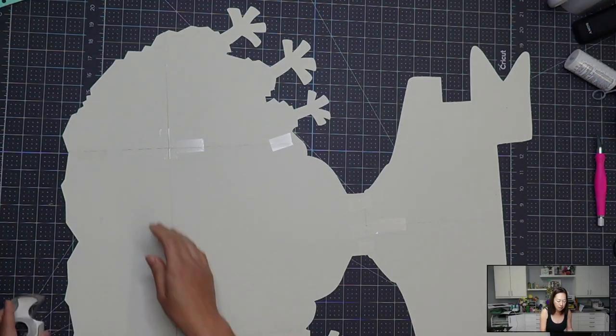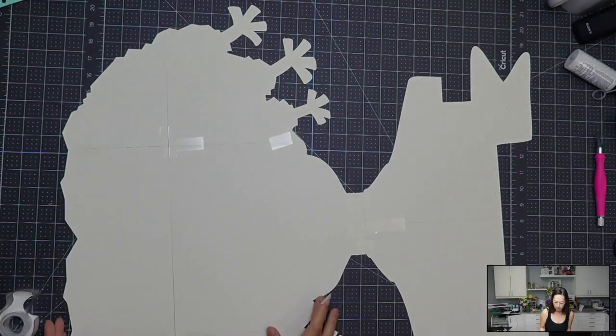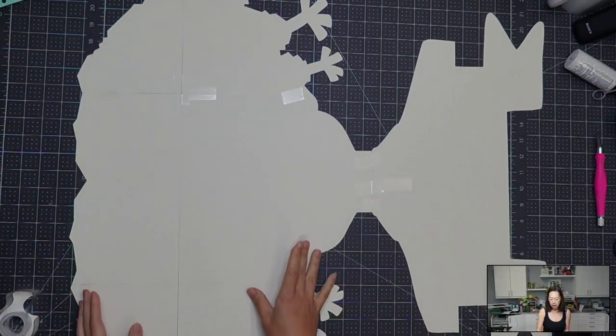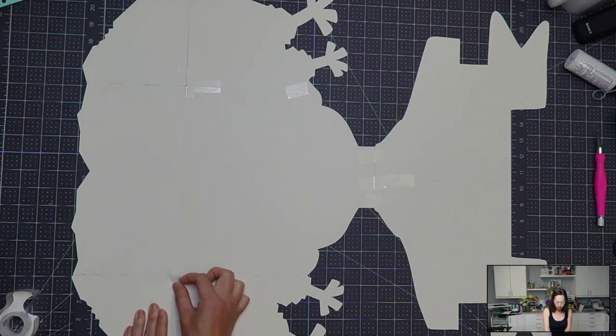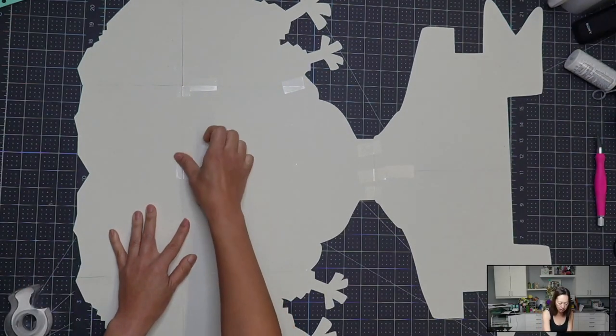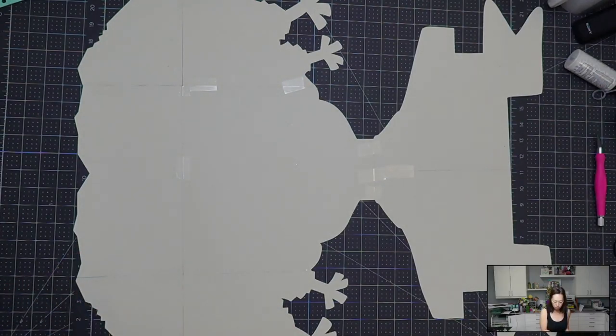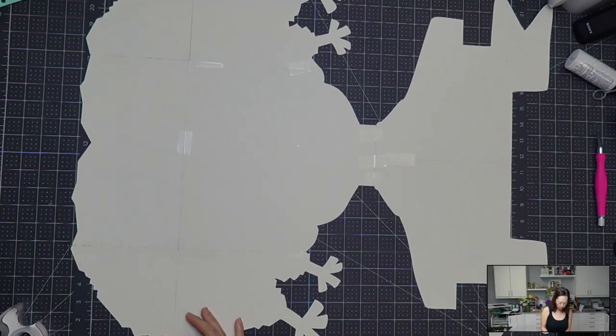What we want to do is put this on a foam board. All these little pieces — wherever there is a line, if it's not straight, what happens is it catches the light and then we see the seams. So that's why it's important to line this up and tape it as good as we can so that we can avoid that.